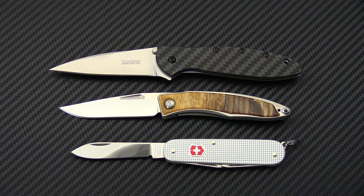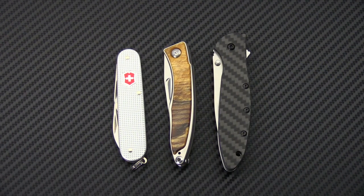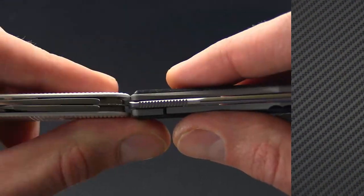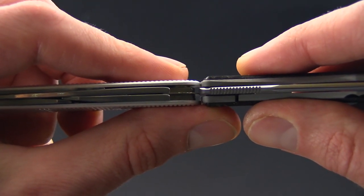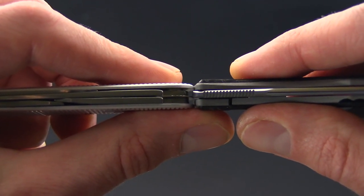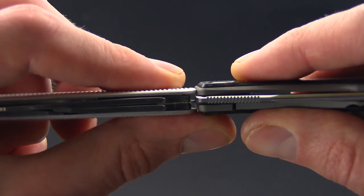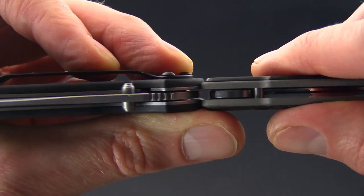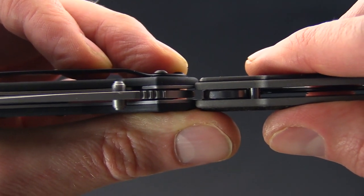For another quick comparison, we have the Manandi with the Victorinox Cadet in silver ALOX on the bottom and the Kershaw Leek on the top. Here's a quick shot of the footprint of all three, with the Victorinox ALOX Cadet on the left, Manandi in the center, and Kershaw Leek on the right. You can see the Manandi is just a hair thicker than the Cadet ALOX, while it is almost identical in thickness to the carbon fiber Leek from Kershaw.